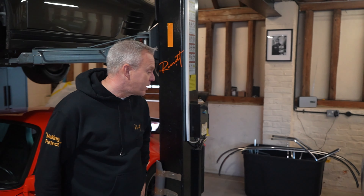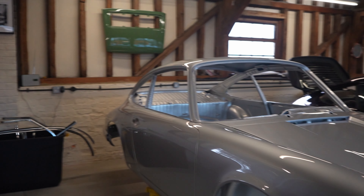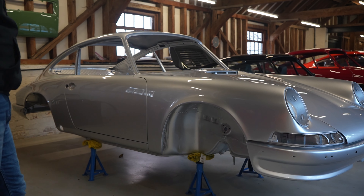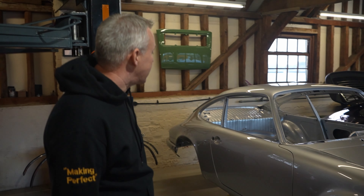From the paint shop we've actually got another shell down this weekend — a beautiful two-litre 911S. It looks stunning in that colour and it will be starting to progress over the next week or so.